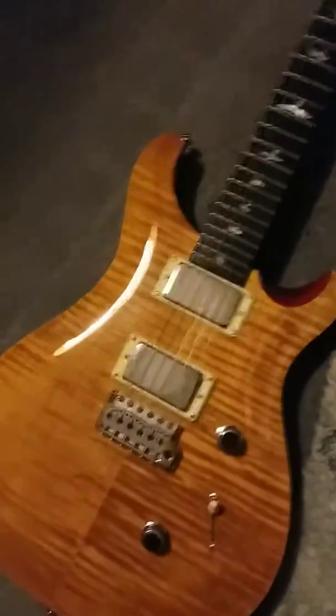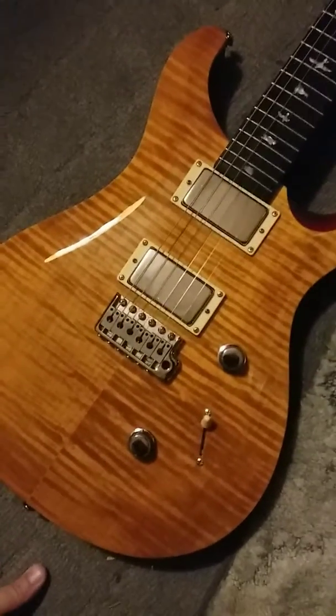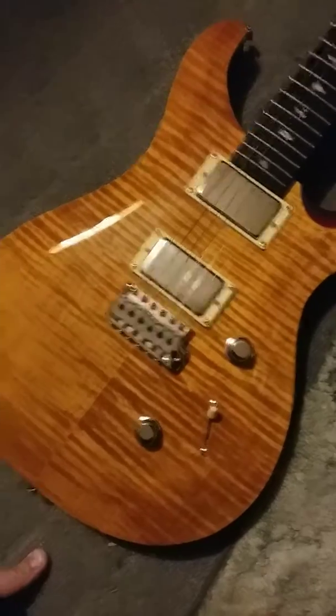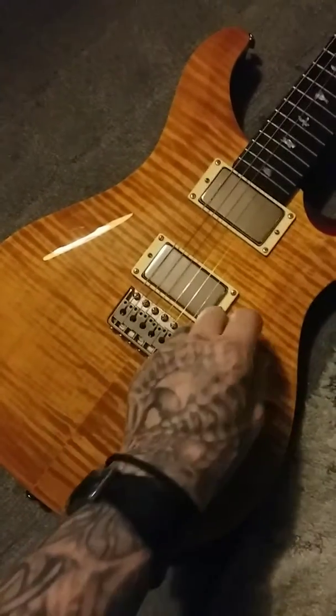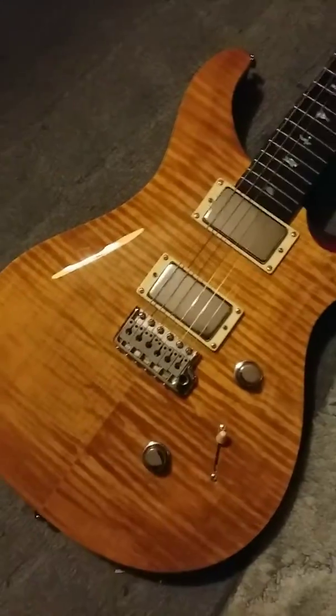Anyway, this guitar had zebra pickups — double humbucker zebras — and it originally had Gibson-style knobs, the brown ones that would match the flame top.